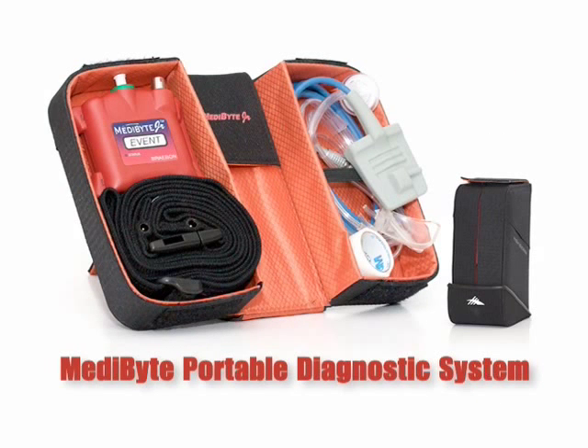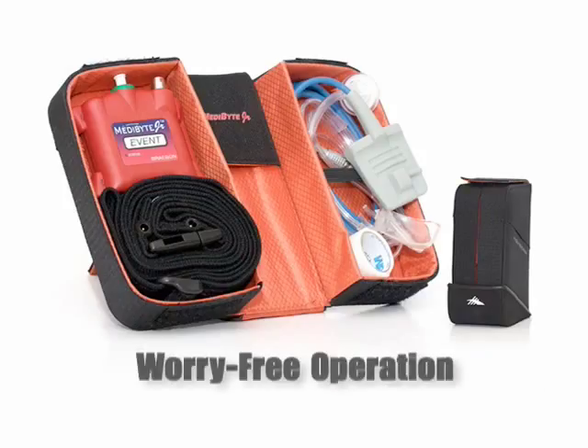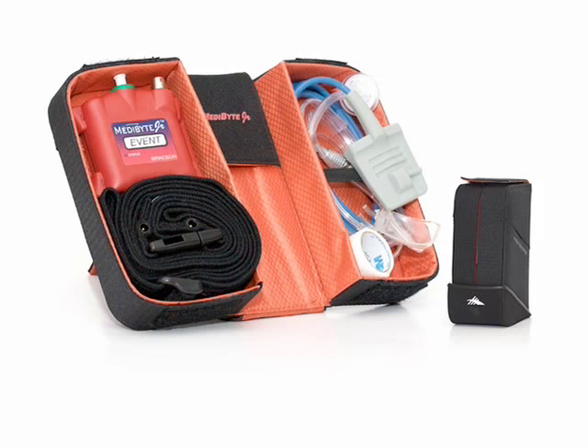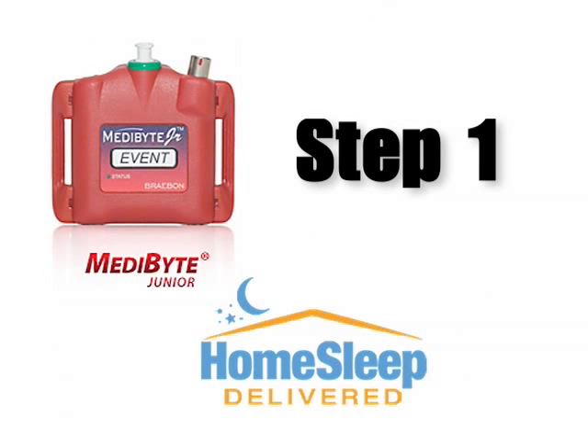The Metabyte Portable Diagnostic System is an easy-to-use device that enables you to perform a sleep study in the privacy of your own home. This system has been pre-programmed to the sleep times you've set up with your physician prior to receiving your unit, so you won't have to worry about setting or turning the unit on. Please allow 5 to 10 minutes prior to going to bed to properly set up your unit. Let's begin the step-by-step instructions on how to operate your Metabyte system.